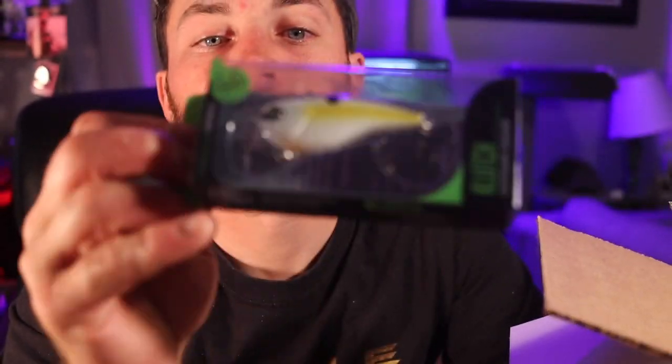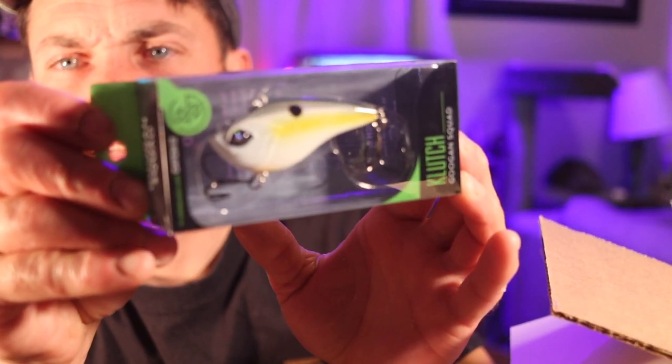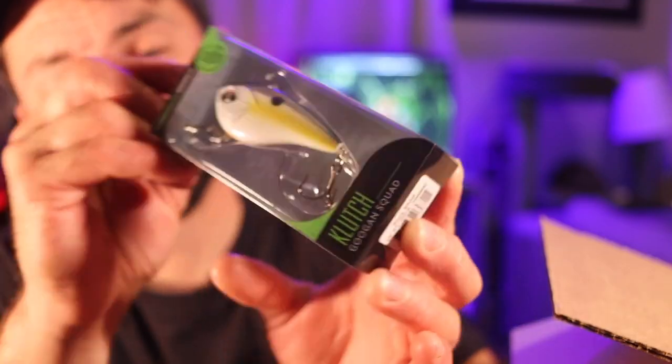Next up out of the box looks like the Googan Squad Bait. Y'all love the Googan Squad. Personally, I have an insane amount of respect for those guys. I've actually got to fish with one — rod, one reel — and he's actually thinking about coming up and doing a trip on the party boat that I work at. So this is the Googan Squad Clutch — that is a lipless crankbait. It looks pretty good. I'm not a big lipless guy, but this is the time of the year for that kind of stuff.